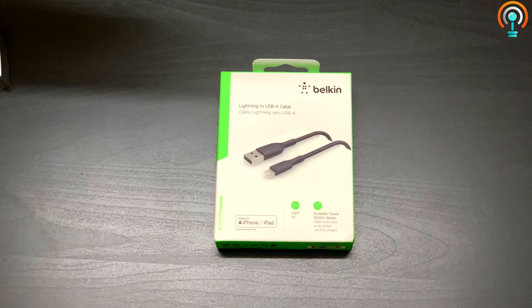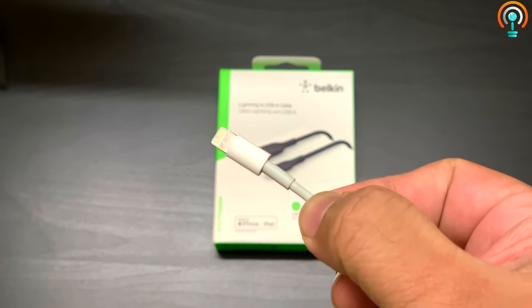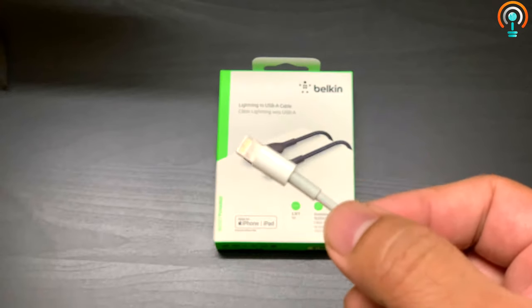The problem with the original Apple lightning cable is it gets broken most of the time near the lightning pin here. Most of the time it gets broken here due to wear and tear.